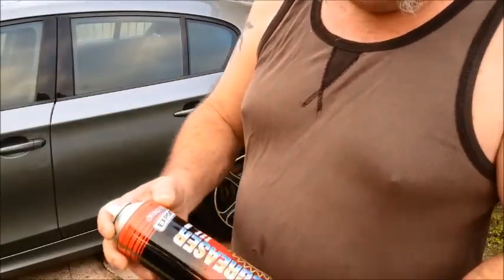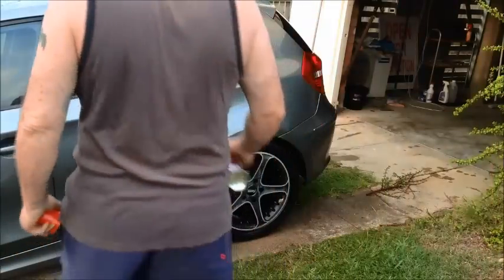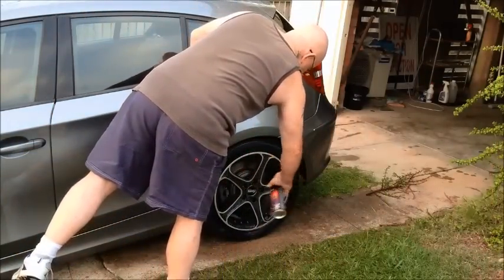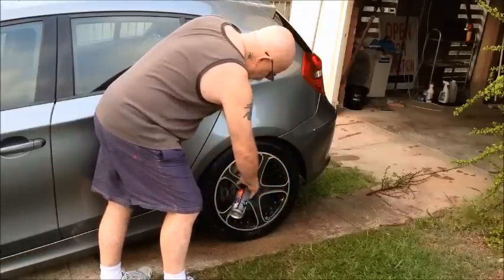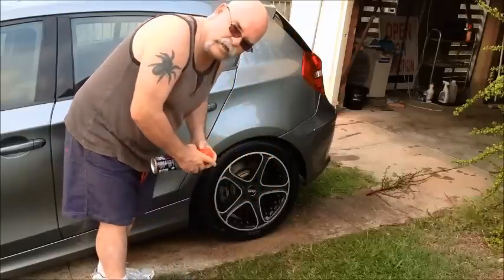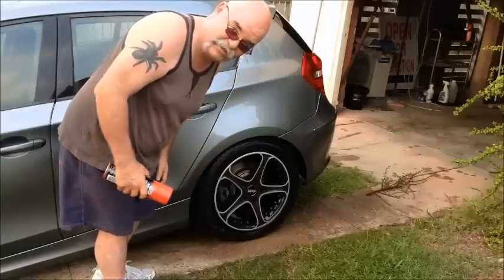The wheels get a lot of brake dust and all that sort of stuff on them. A bit of dirty old $2 degreaser brings them up as good as anything — works pretty good. Don't forget to test your brakes before you drive too far because you've got degreaser all over the discs.